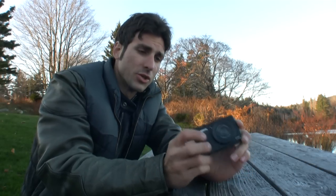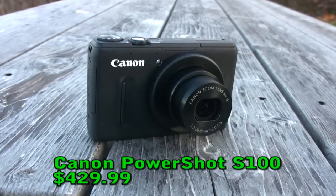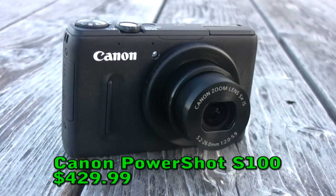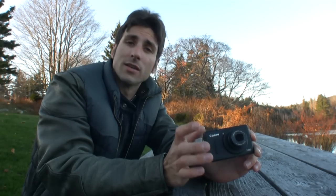Every once in a blue moon, a digital camera saunters across my desk that makes me change the way I view digital cameras in general. The Canon PowerShot S100 is one of those cameras. By far, this is the best advanced point-and-shoot digital camera I have ever tested in my years and years of playing with digital cameras.